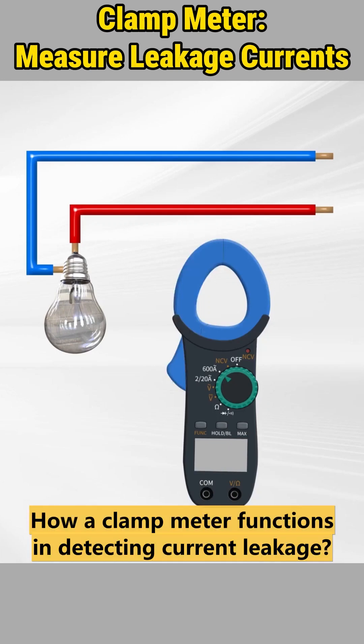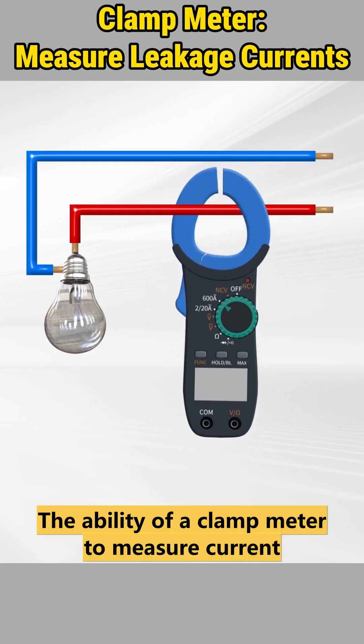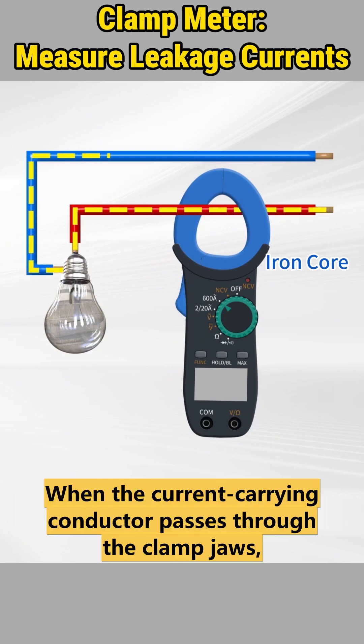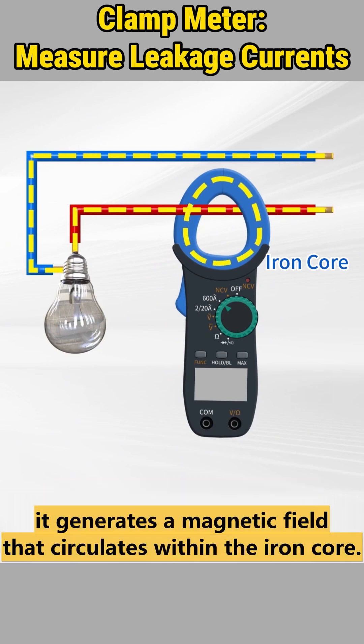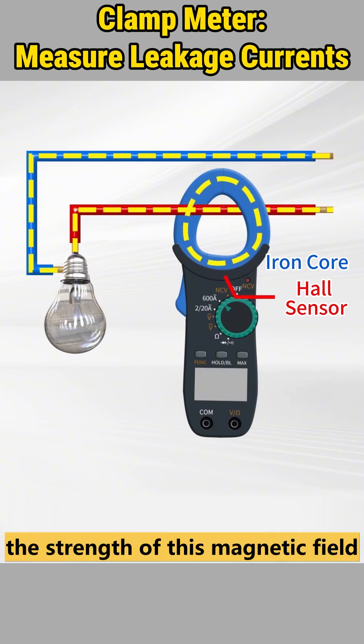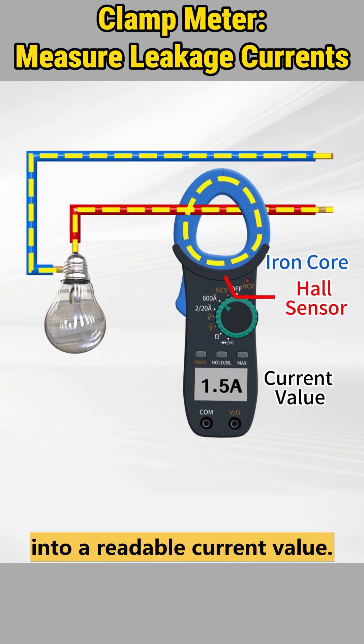The ability of a clamp meter to measure current is attributed to the iron core within the clamp jaws. When the current-carrying conductor passes through the clamp jaws, it generates a magnetic field that circulates within the iron core. The coil or hall sensor on the iron core converts the strength of this magnetic field into a readable current value.